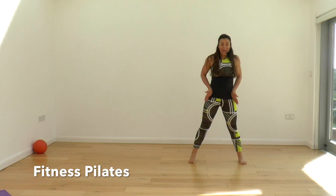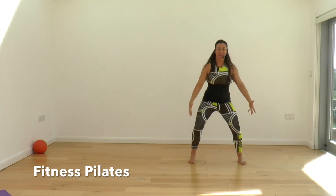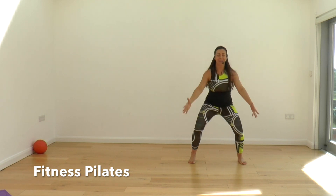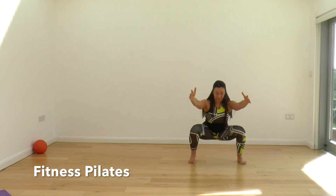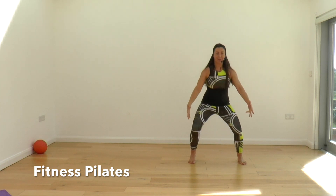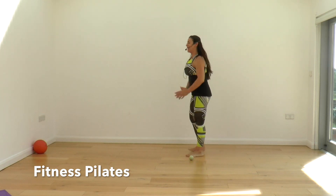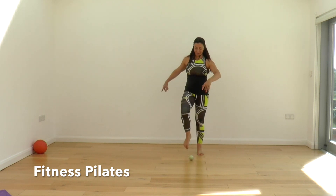Wide again — the angle of the femur changes. Squat nice and deep, thinking about that mind-body connection, getting the glutes to fire. Two more, last one. Come through to the center and have a bit of a shake off. If you roll up onto your tiptoes and roll back — how does your foot feel? Does it feel quite free? I really hope so.